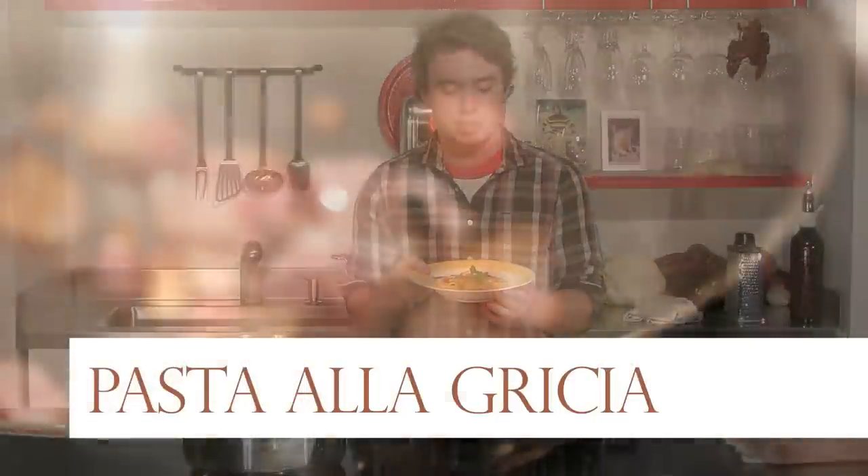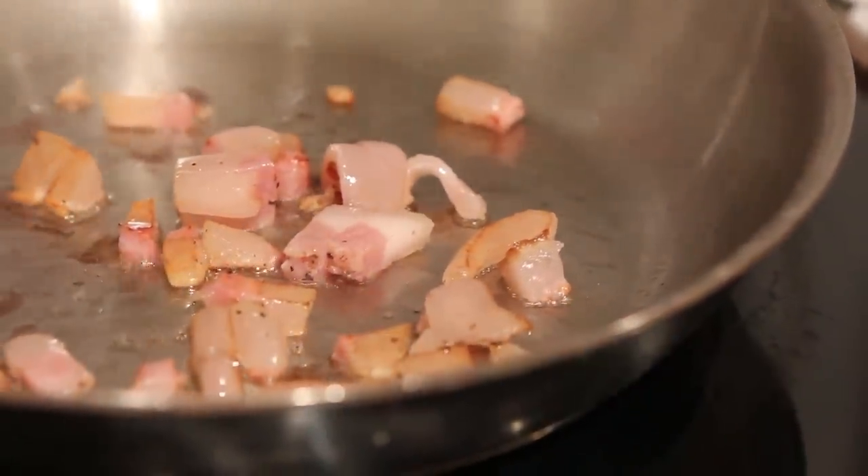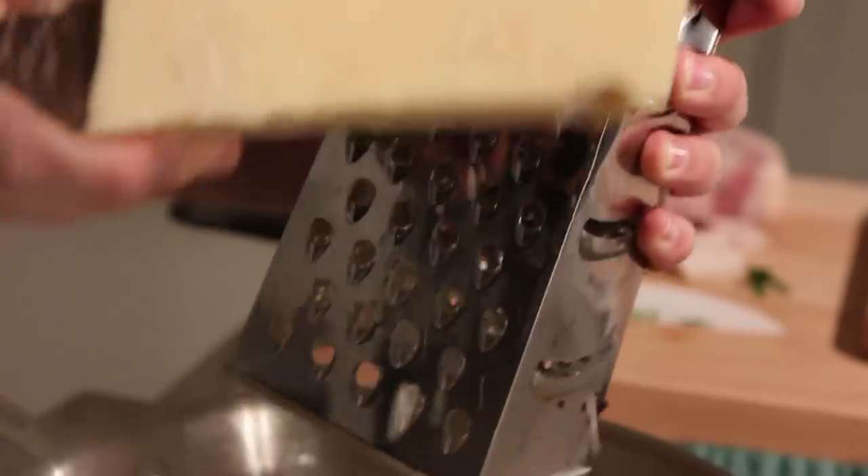This is pasta alla griecia. It's just hog jowl rendered down to create the lipids for the dish that the mountainous people of Grisciano couldn't get from olive oil. So this created the oil for the dish. They mixed it with their local pecorino cheese. It's very simple. It's very rustic.